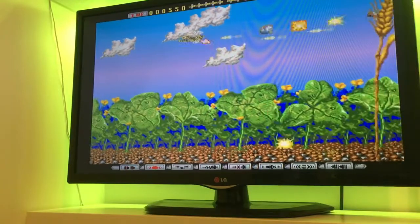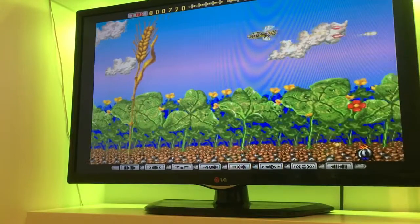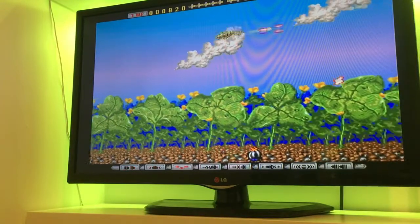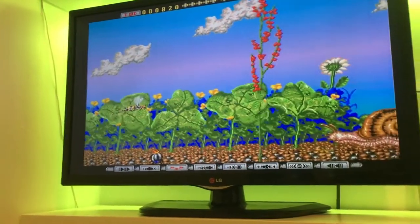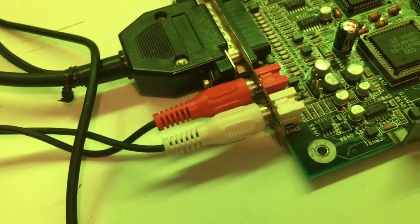This is a true round. And as you can see here, got it plugged in.